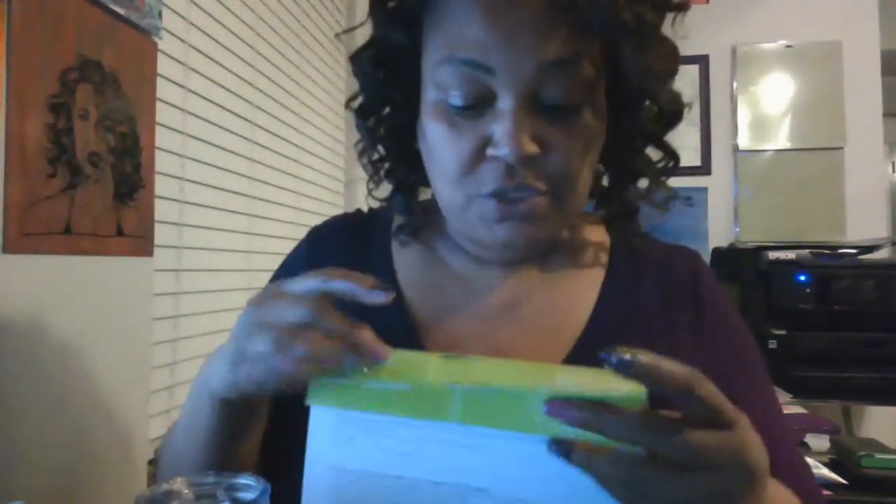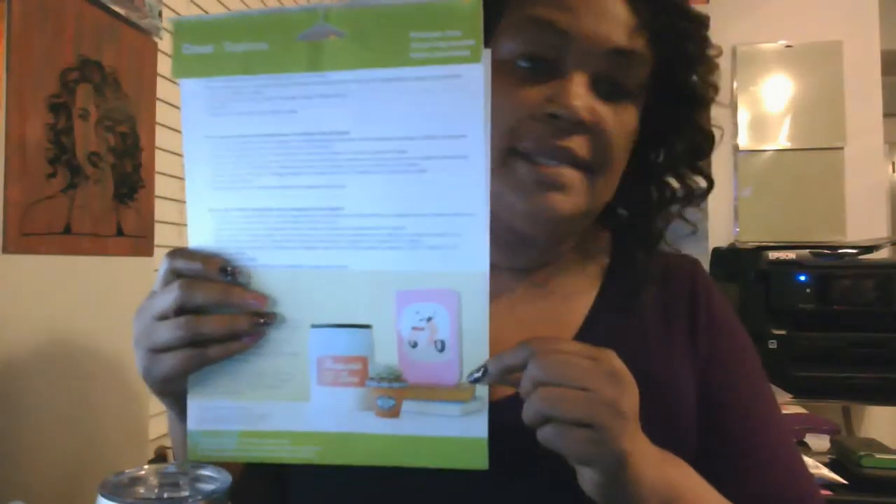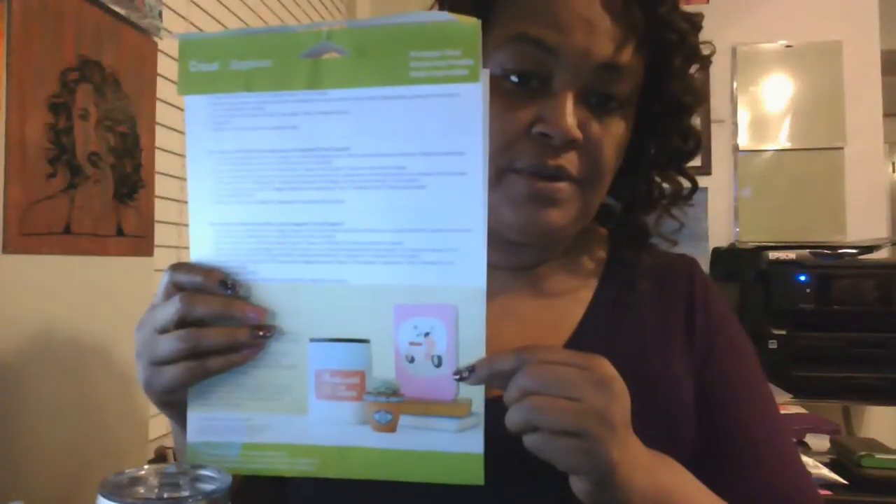I'm going to show you the printable vinyl that I'm using. You always want to be careful when you purchase your printable vinyl because there is another printable vinyl in the stores that has a green and white pad on the front with little polka dots. If you have an inkjet printer, do not purchase that because that printable vinyl is for a laser printer — it is not for an inkjet printer and it will not work. So you want to make sure you get the one that I'm showing here. You can get this at any of the craft stores or you can also purchase it from Amazon. I normally just grab up a couple of them so I don't have to worry about trying to find it.